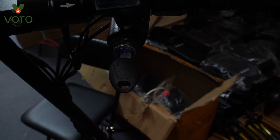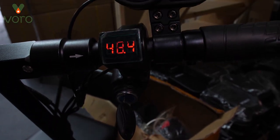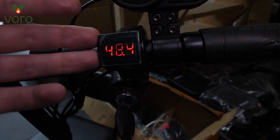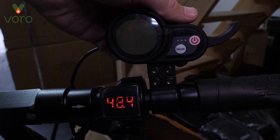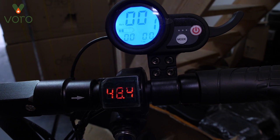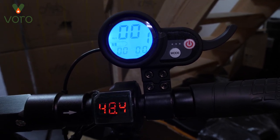Now the first thing we've got to do is turn it on — you're just going to turn the key. On the Cruiser you're going to see the battery voltage on this little display. It's going to be a little bit more accurate than the reading on the basic display, but you're not going to have this on the Turing. Next you're going to come up to the actual menu display and just hold the power button.